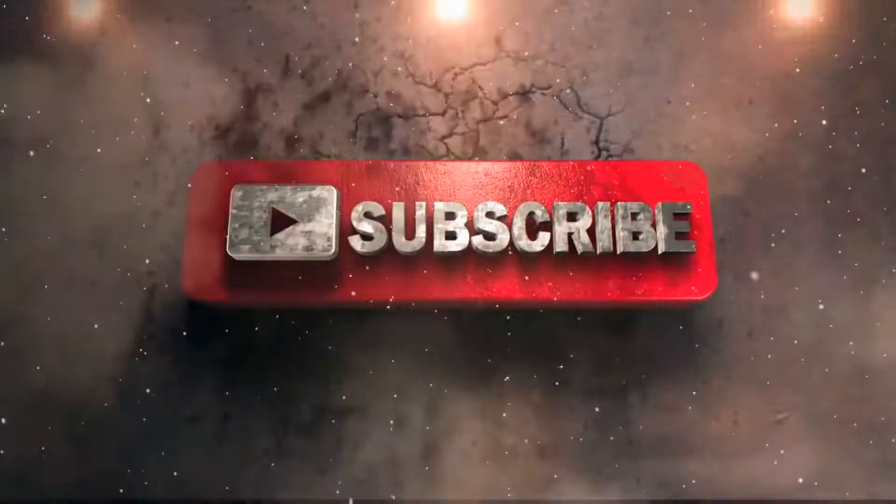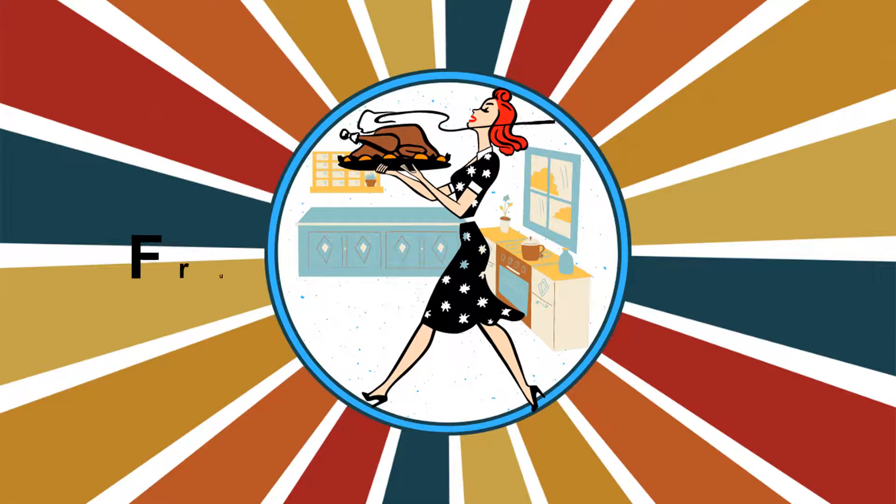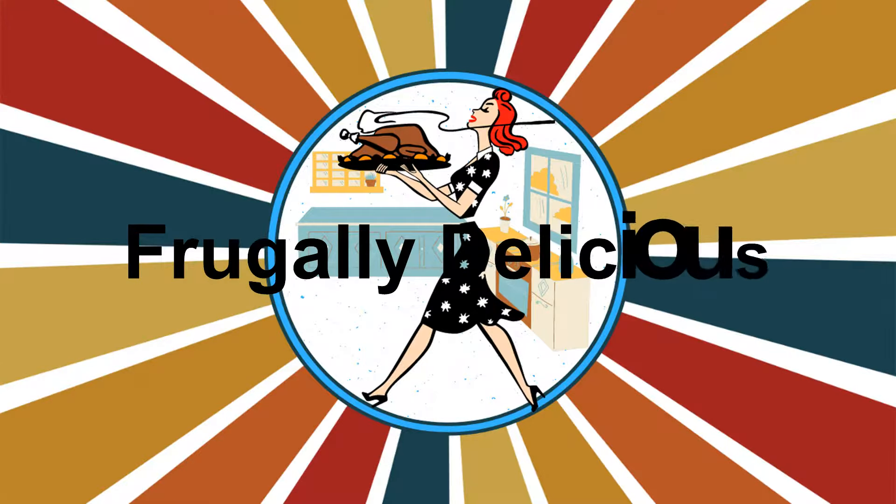Hello and welcome to Love Anything Art. Please feel free to hit that subscribe button. Also check out my second channel, Frugally Delicious — I make budget meals on a budget.